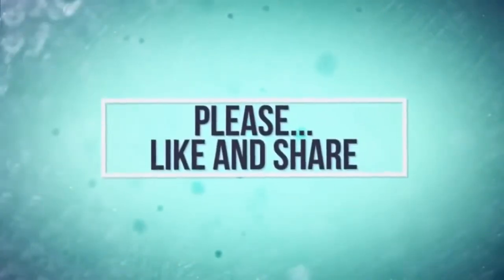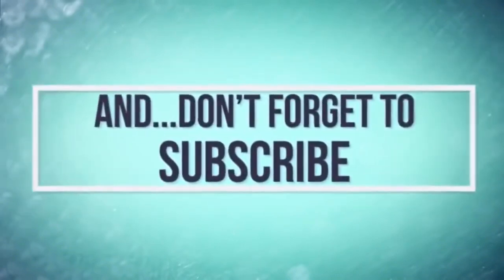If you like this dish, replace your routine with it. I encourage you to make a smoothie. If you like this video, please like this video and subscribe.